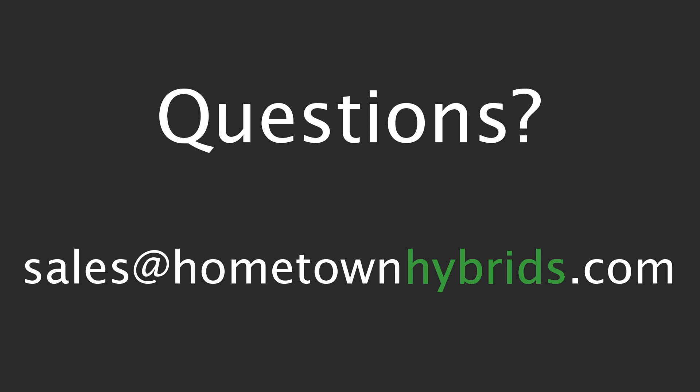If you have any questions about this or any other codes, feel free to shoot me an email at sales@hometownhybrids.com. Thank you!